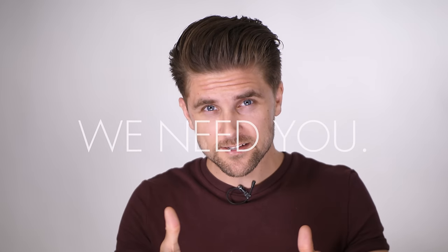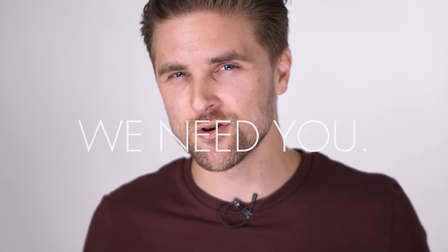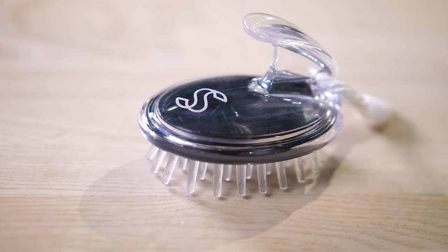If you like the content we are creating, hit the subscribe button and tell your friends about our channel. In the following episodes, we are gonna talk about the shampoo brush — why should you use it? So stay tuned.